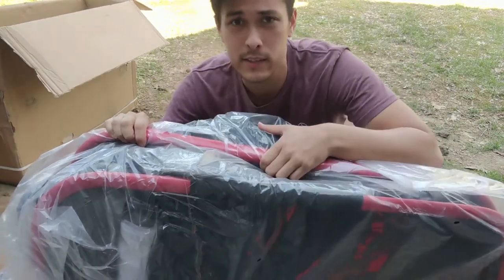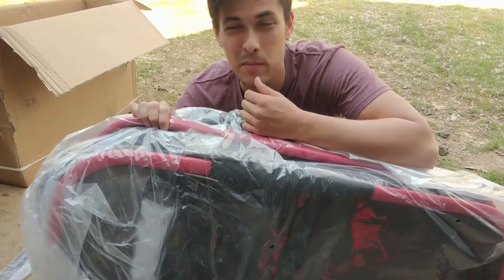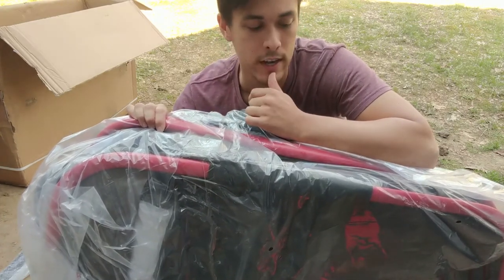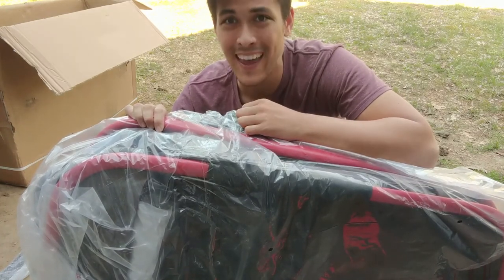First thing to know — it's super duper heavy. I'd say this is like one of the heaviest bike trailers on the market, maybe more than 40 pounds. And that's probably because of all the added features: stroller conversion, double seats, all that packed into one super handy little device.